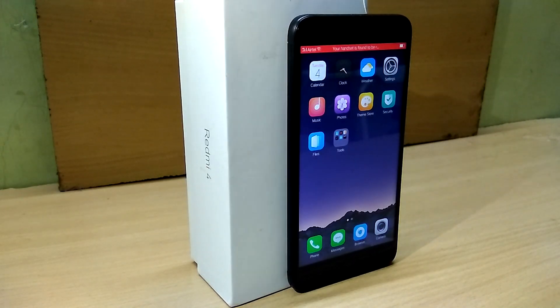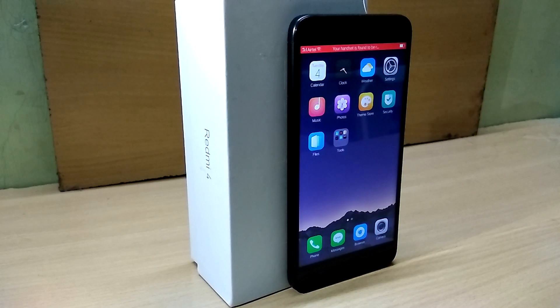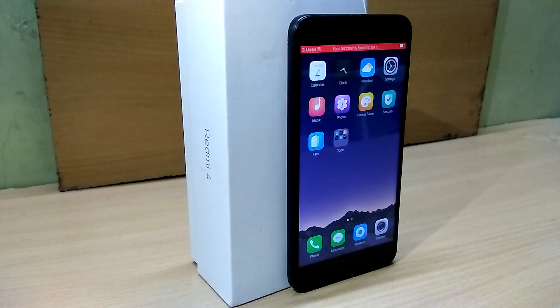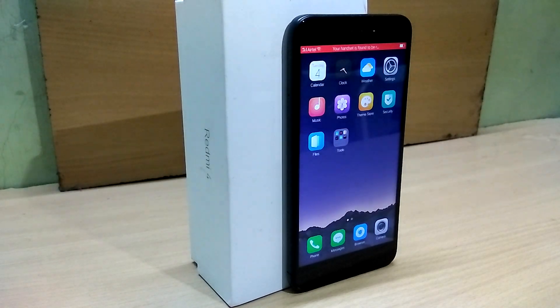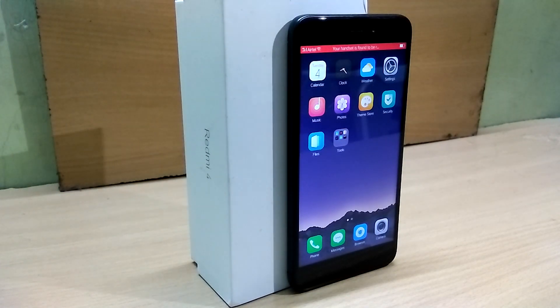Hey everyone, this is DRD from Dragonroid and today we're gonna check out Color OS reverse ROM for the Xiaomi Redmi 4, also known as the Redmi 4X.